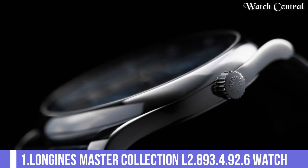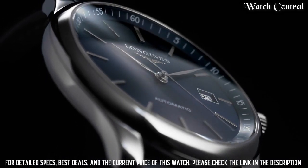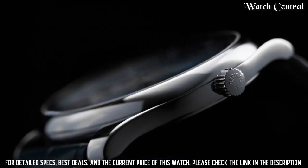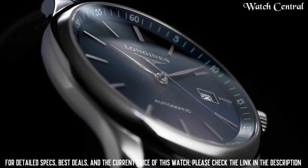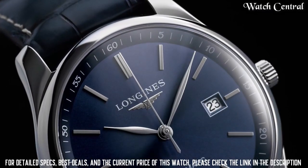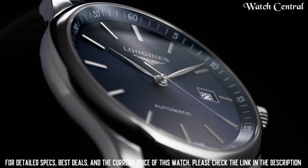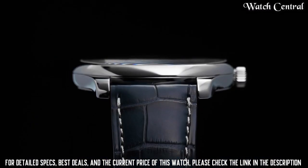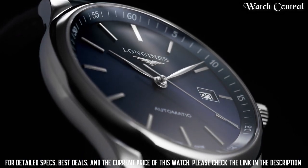Number 1: Longines Master Collection L2.893.4.92.6 Watch. Band material stainless steel, bandwidth 20mm, band color silver-tone, dial color blue. Bezel material fixed smooth calendar date. Movement automatic, water resistant depth 30 meters. Item shape round, dial window material type sapphire crystal, display type analog. Clasp deployment clasp. Case material stainless steel, case diameter 42mm, case thickness 10.50mm.